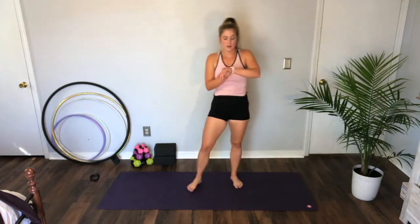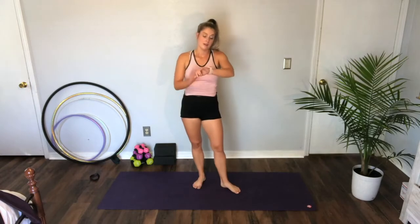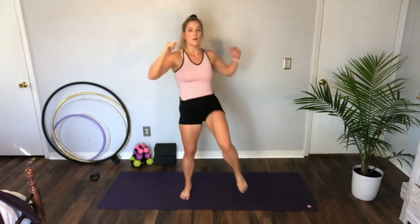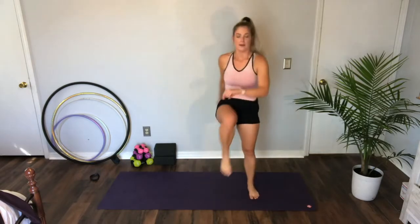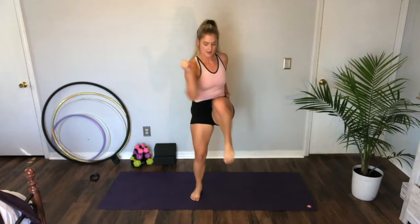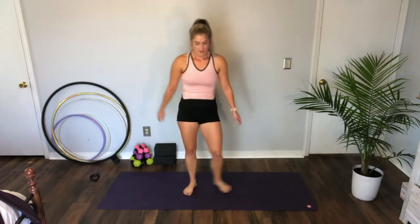Knee kicks, 80s style — eight seconds rest. Three, two — knee to elbow. In through the nose, out through the mouth. Take long breaths, long exhale. As much as you can at least. Ten more seconds. And rest.